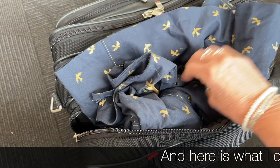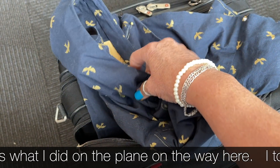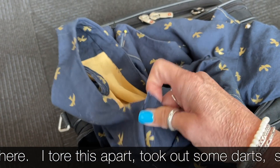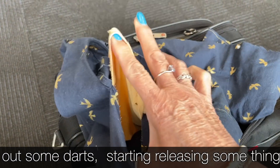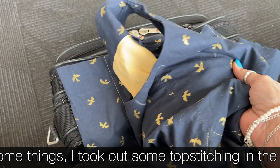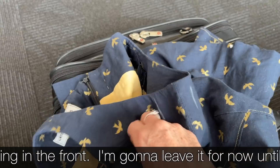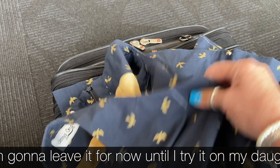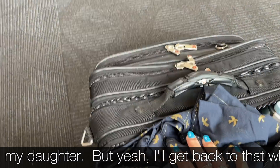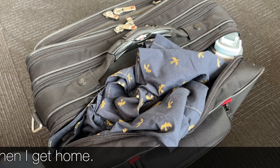Here is what I did on the plane — tore this apart. Check out some darts. I started releasing some things and took out some topstitching. I'm going to leave it for now until I try it on my daughter. We'll get back to that when I get home.